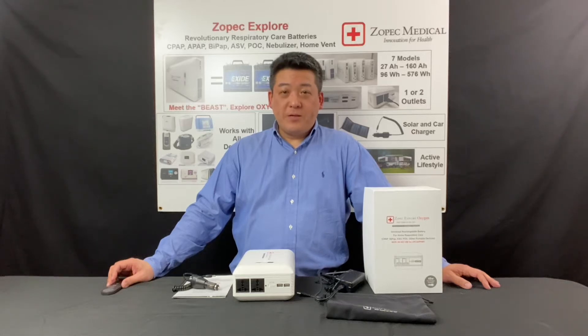Hi, welcome to Zopac Medical. This video will explain how to use the Zopac Explore Oxygen UPS battery.